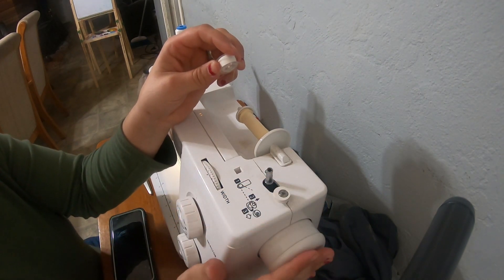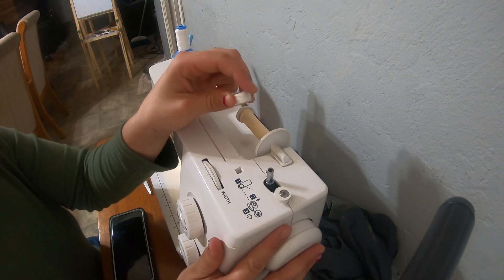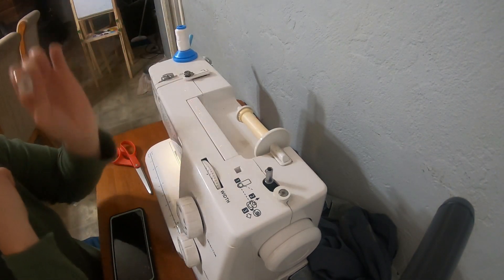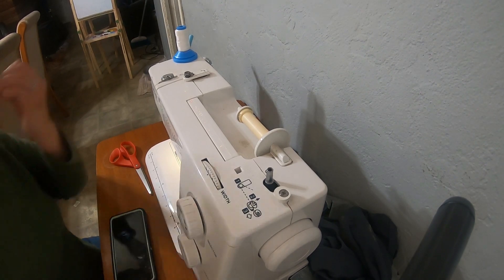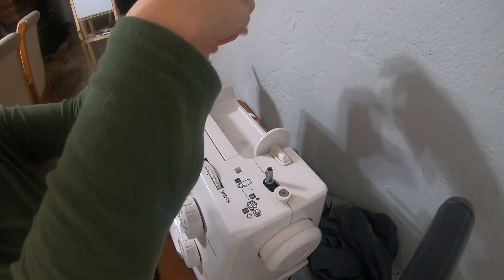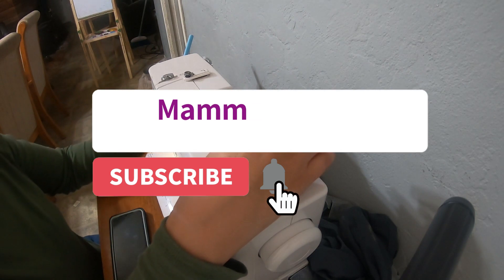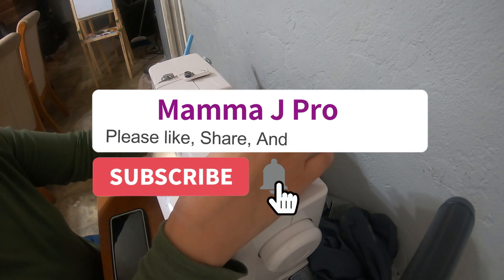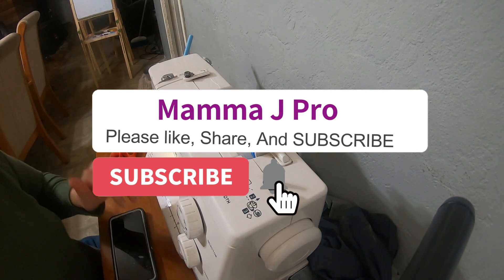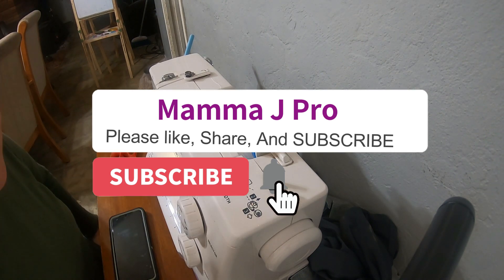Fill a bobbin — you want to make sure that you push this back and this all the way in. I didn't push it all the way in one time and I couldn't figure out why I could hear the motor running but the foot wasn't moving — I thought I had broken my machine. I thought I'd give you guys that little tidbit while we're still on sewing. Once again, if you'd like to watch me attempt to sew something, let me know. Please like, share, and subscribe.